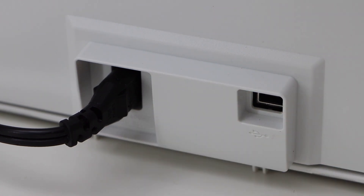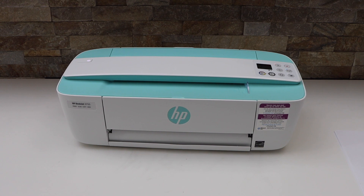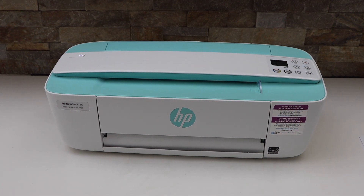That's the power cable inlet. Overall it's a good printer for home or office use if you don't print or scan too much. If you want to print a lot of pages and scan multiple pages, then you should consider a different printer.